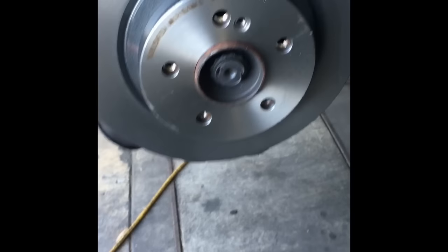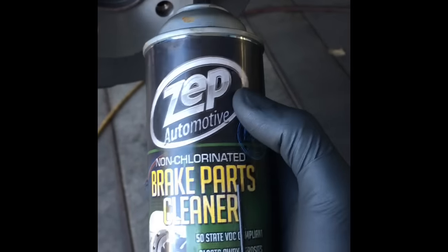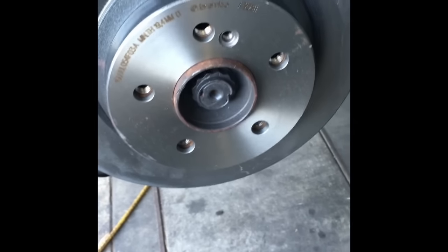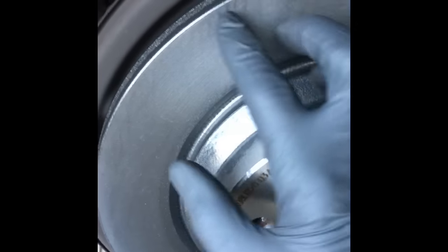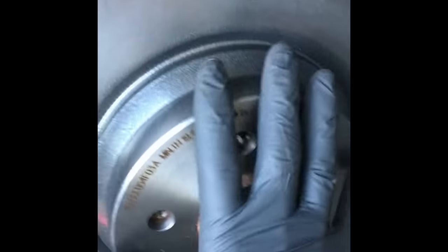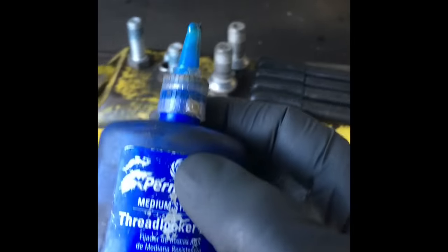After matching your rotors up, before you put them on, spray them down with brake cleaner — or mild soap and water if you don't have brake cleaner — and wash the surface of the rotors front and back. They put a film of cosmoline oil on them to prevent rusting during shipping, and you want to wash that off before assembling your brake pads.